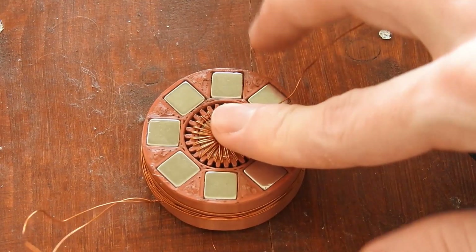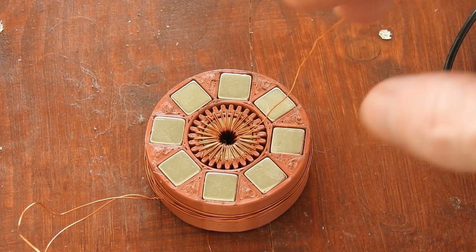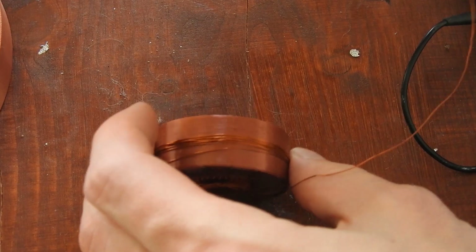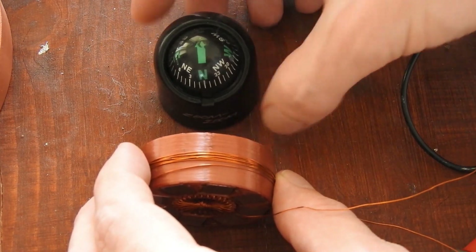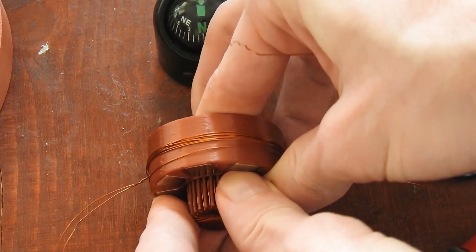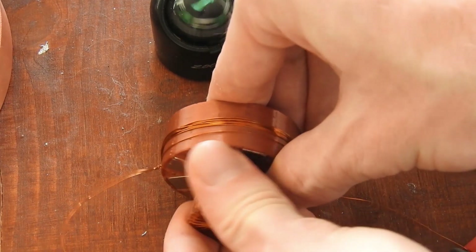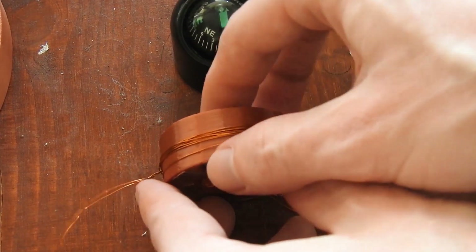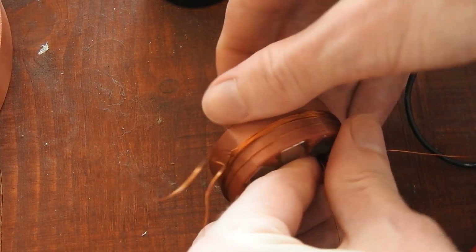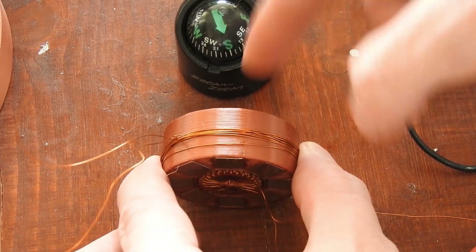I will show you this with a bigger array from an earlier video called 'Inverting the Polarity of a Circular Magnet Array.' You can ignore the coils — this is just about the magnet array itself. I will take it apart. You can see the north pole is on this side. Now I will remove the center magnet and then add it again in the same direction.